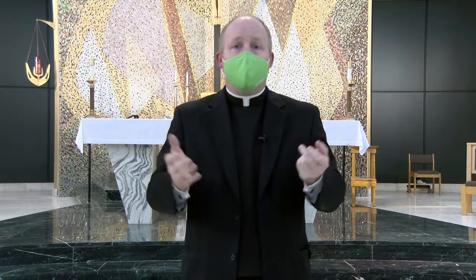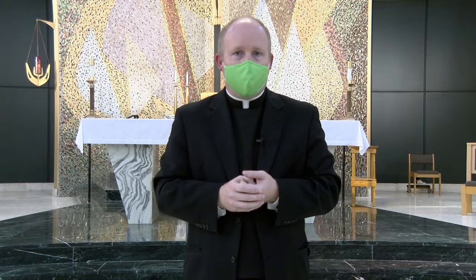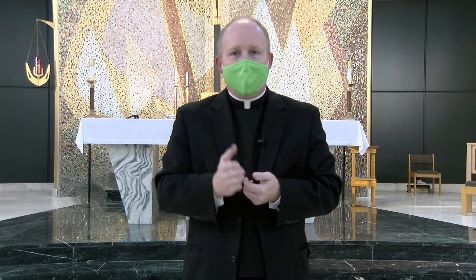Hope to see you at Mass this weekend as I will be telling my vocation story as we celebrate National Vocation Awareness Week. God bless you.